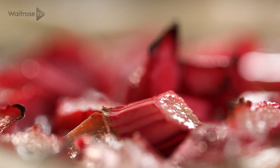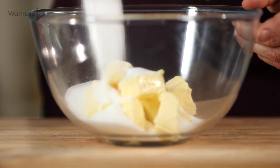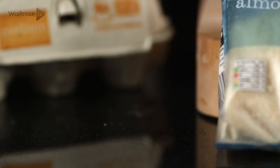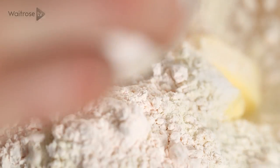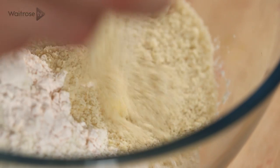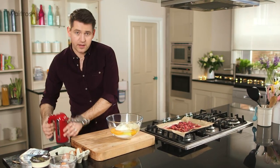For the cake mix I've got some softened butter and then some caster sugar, some flour, and then into the mix some custard powder which will obviously go really well with our roasted rhubarb, and then some ground almonds which are going to complement those flavors brilliantly. And then in with three eggs.